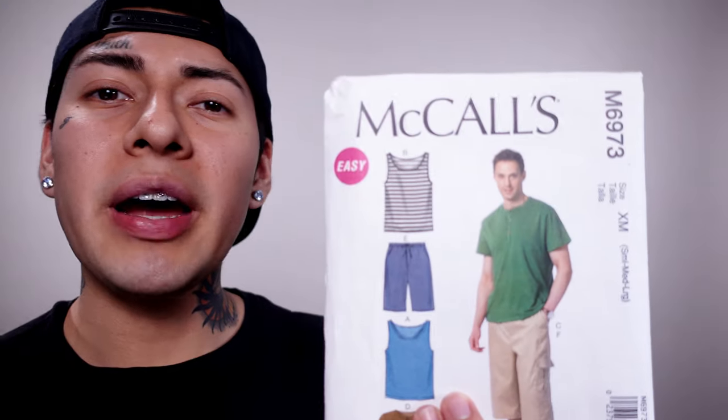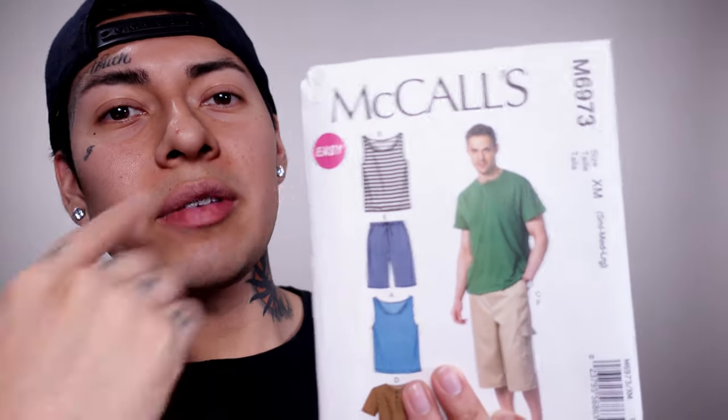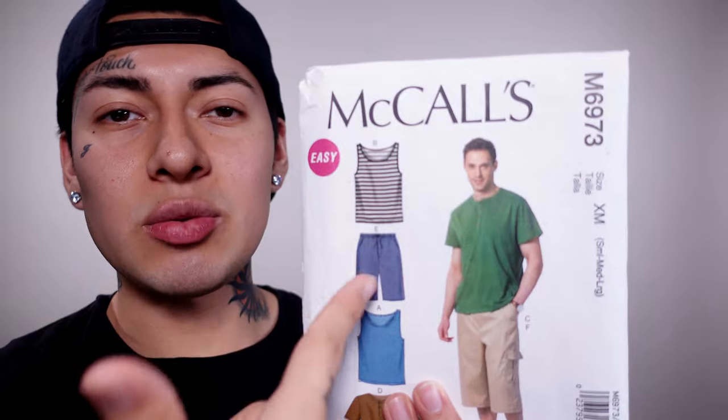Different patterns will have different sizing — small to large, 16 through 30, size 4 to size 16. Sometimes the patterns themselves will tell you the difficulty level: some say 'advanced,' this one says 'easy,' and some say 'one hour sewing projects.' Now we're going to move on to talking about the flap of each envelope — the flaps are also going to be set up differently, so let's go through them.